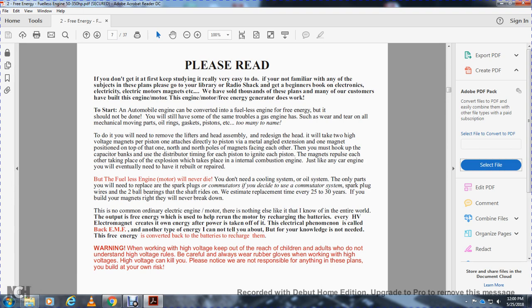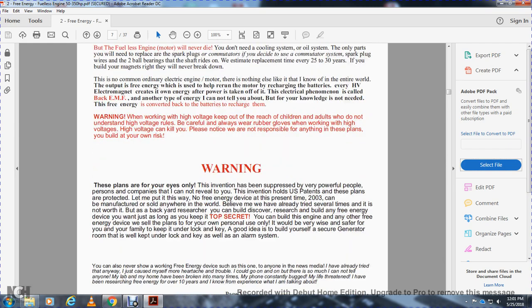Warning: when working with high voltage, keep it out of reach of children and adults who don't understand high voltage. Be careful; always wear rubber gloves when working with high voltage — high voltage can kill you. Practice needs responsibility. Any of these plans you build are at your own risk. Warning: these plans are for your eyes only. Powerful people — companies that I cannot reveal — hold the invention and U.S. patents.